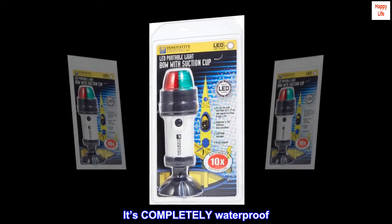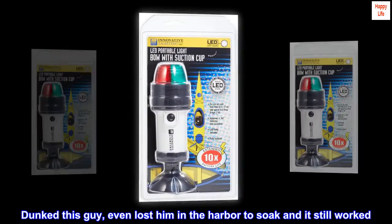It's completely waterproof. I dunked this thing, even lost it in the harbor to soak, and it still worked.